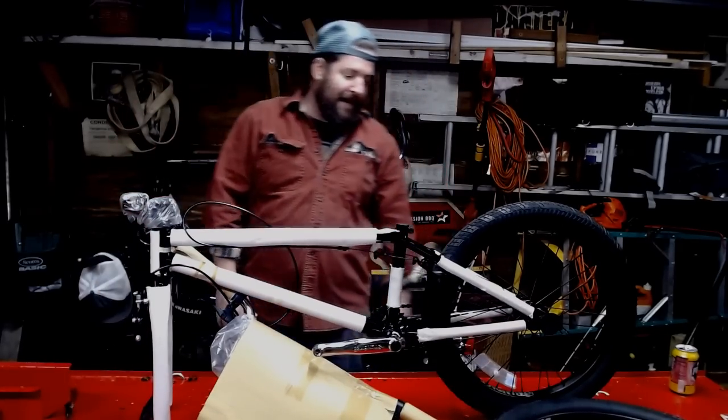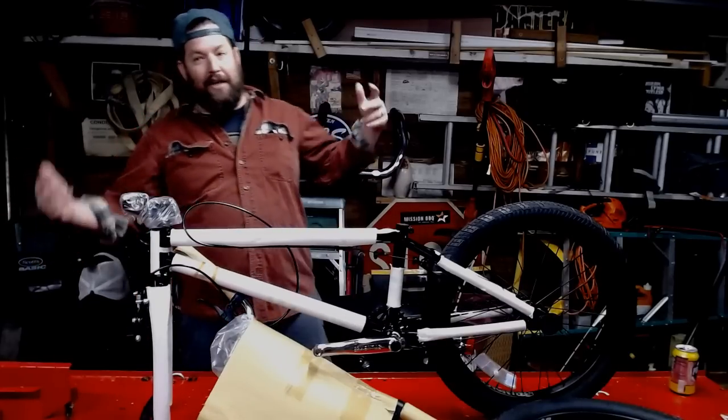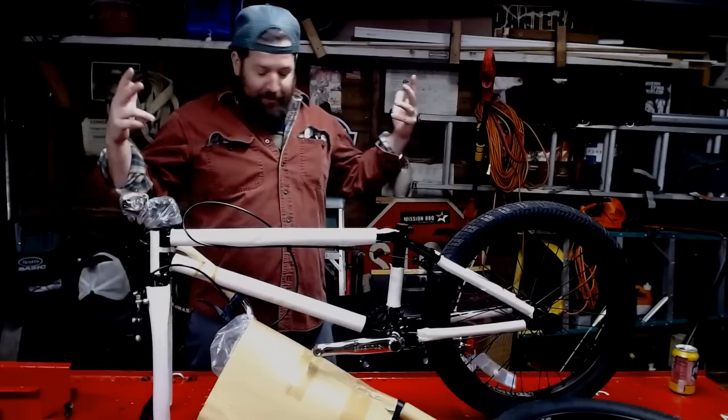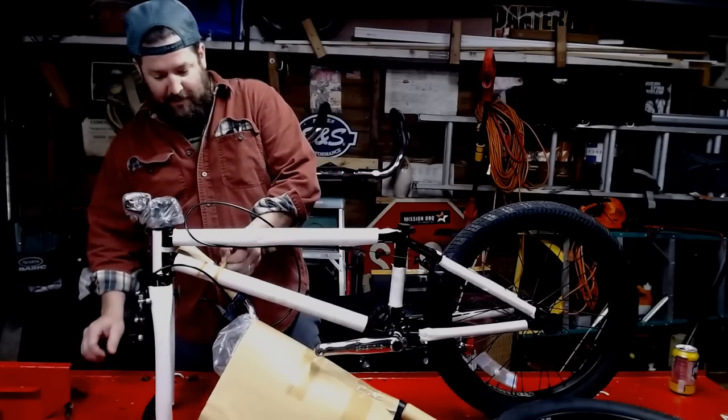Alright, so I'm going to do this assembly as if you were doing it on your floor — not with a bicycle stand or anything — so you can get the idea of what's going on if you're going to do it on your garage floor. So first things first, we'll finish unpackaging everything and we'll go from there.